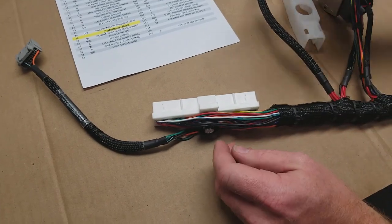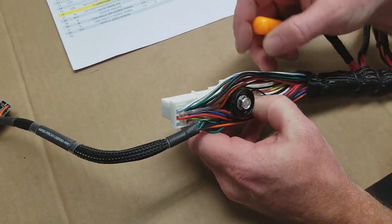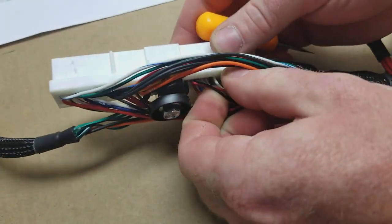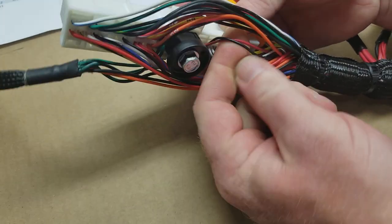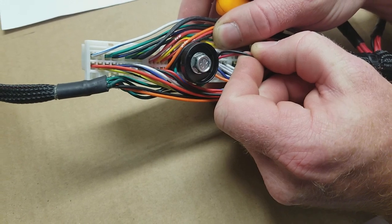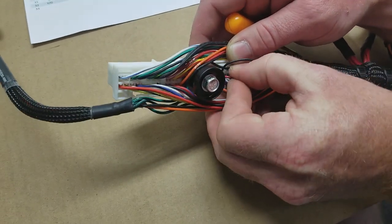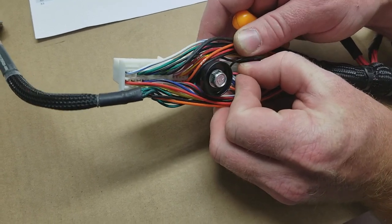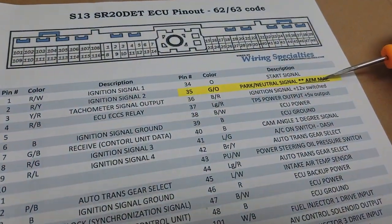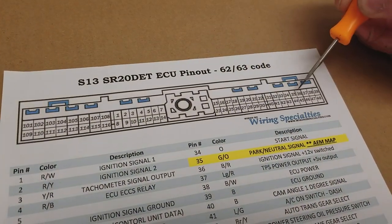Then you're going to go ahead and find your mass airflow wires. We designed this harness so that these two mass airflow wires can be moved, which will allow you to run a MAP and an air intake temperature sensor. The two wires are in pins 16 and 17. Pin 16 is the mass airflow signal wire, and we're going to remove it and move it to pin 35, which is what AMV2 calls for for the MAP — so it's going from this pin to this pin.